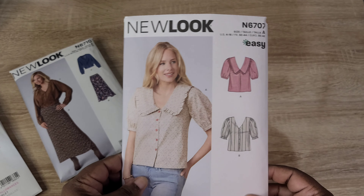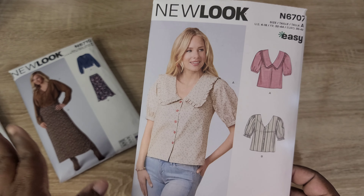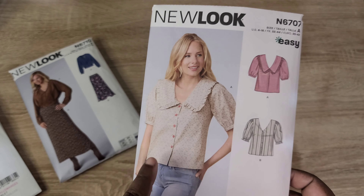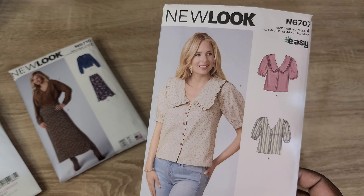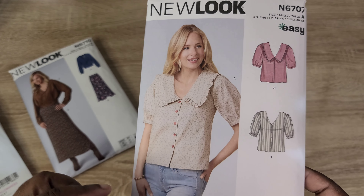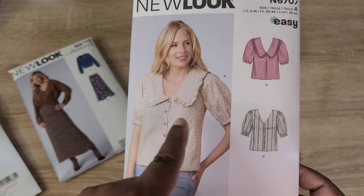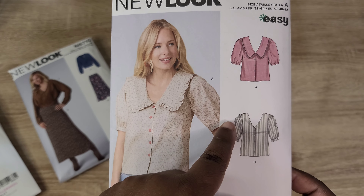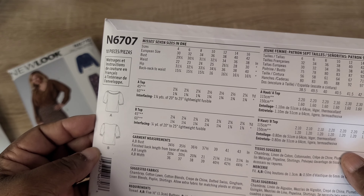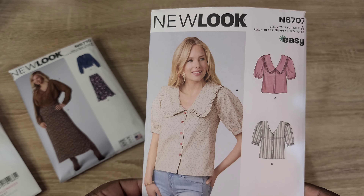I also picked up New Look 6707. After making the Patina blouse with that statement collar, I've been looking at a lot of statement collar patterns lately. This one has two variations of a button-front blouse with different neckline options — you can make it with or without the collar — and it also has gathering on the sleeves. I think it would make for a really fun, easy top.